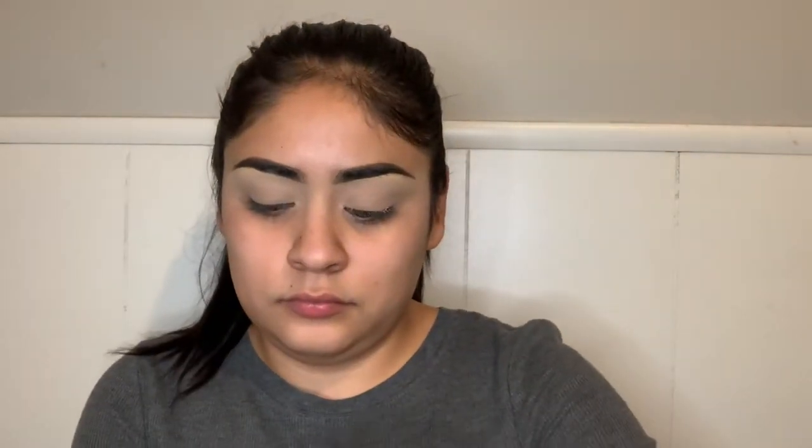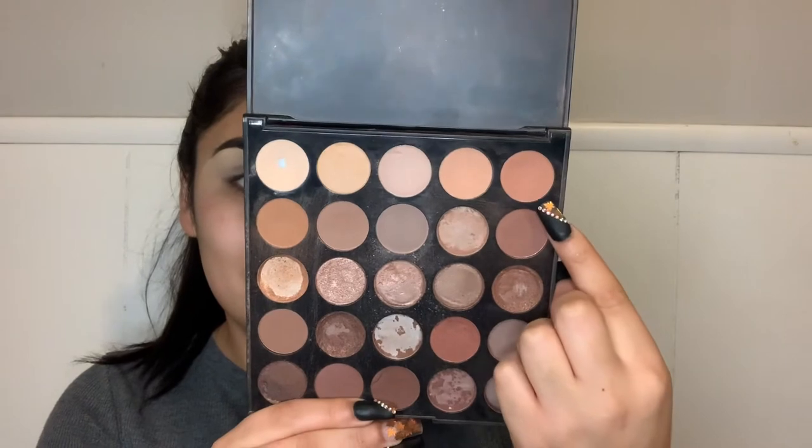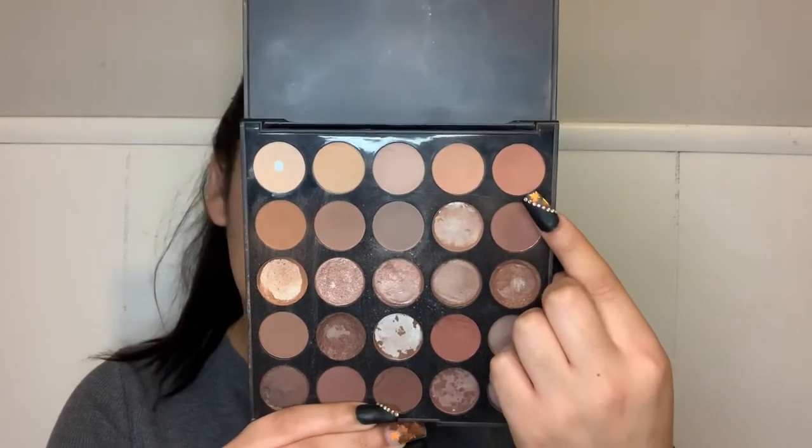When I do my makeup, as you can tell, I'm using the palette from Morphe — it's the palette 35B. I don't like looking straight across or up just because I feel like I can't really see what my makeup is actually going to look like, so I like looking down so that I can get the entire lid of my eye and see what my eyeshadow is going to look like especially when I close it.